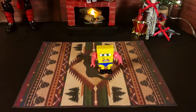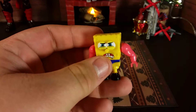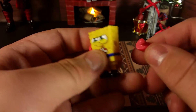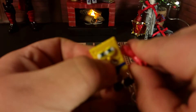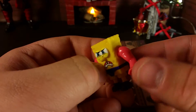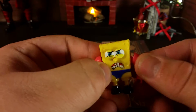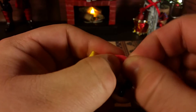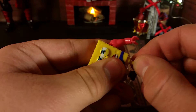Here we have the main minifigure out of packaging. I really do commend Mega Bloks on their minifigures, as unlike LEGO they tend to be really versed in the amount of articulation they can have. As we can see here, he has a ball joint which allows a great array of movement, as well as a swivel at the hands, and his legs can swivel too.